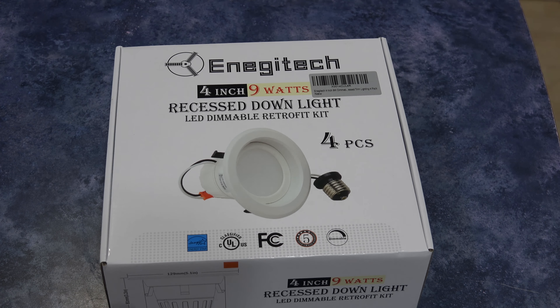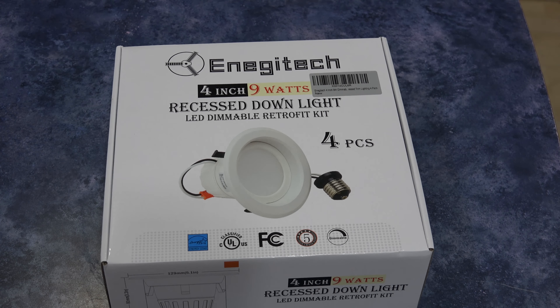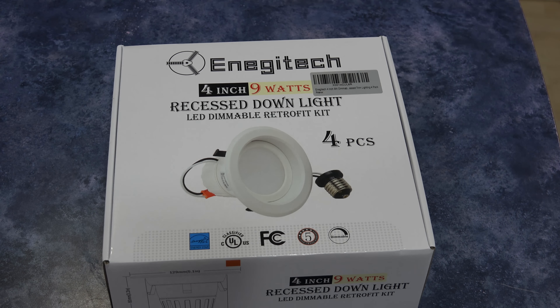Today I'm going to review the Energy Tech 9-watt 4-inch recess downlight. It's an LED retrofit kit designed for recess fixtures that use a standard 4-inch insert. They are equivalent to a 65-watt incandescent lamp, fully dimmable, and they only draw 9 watts apiece.